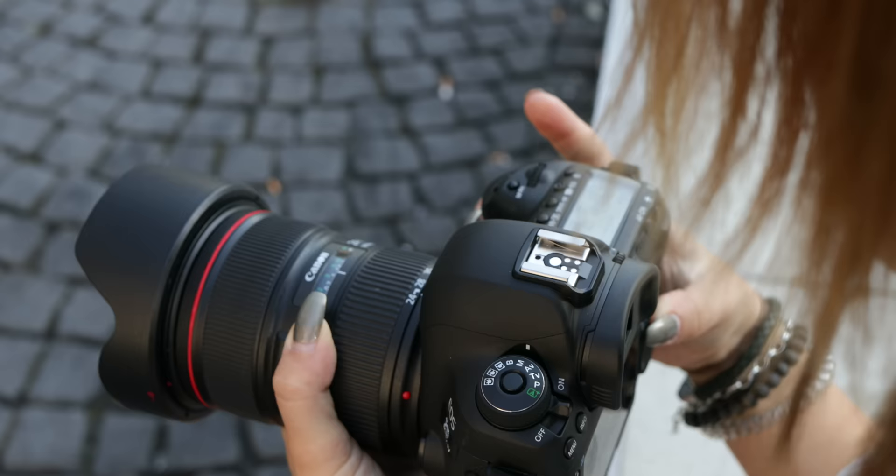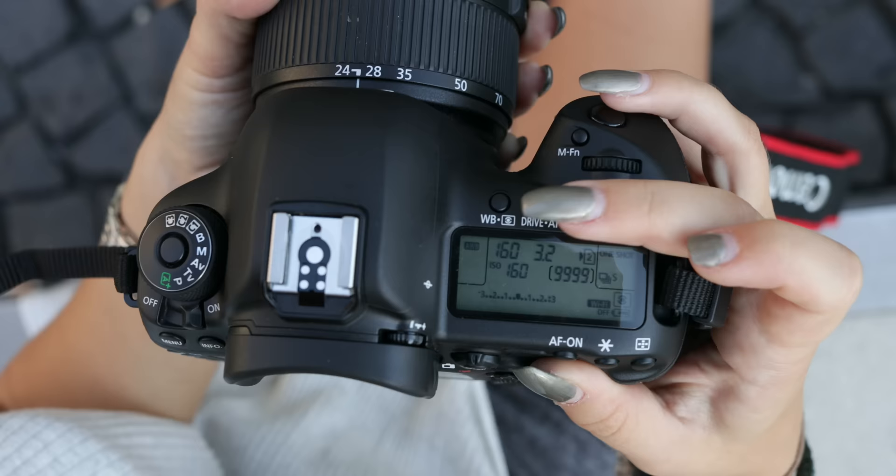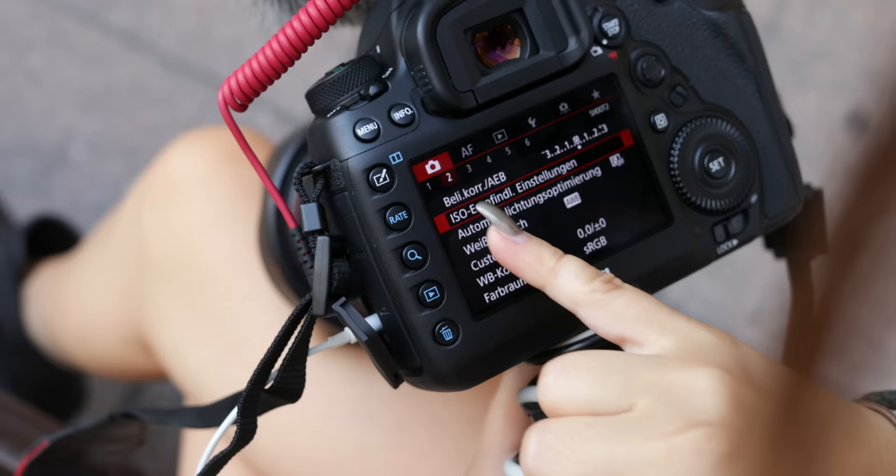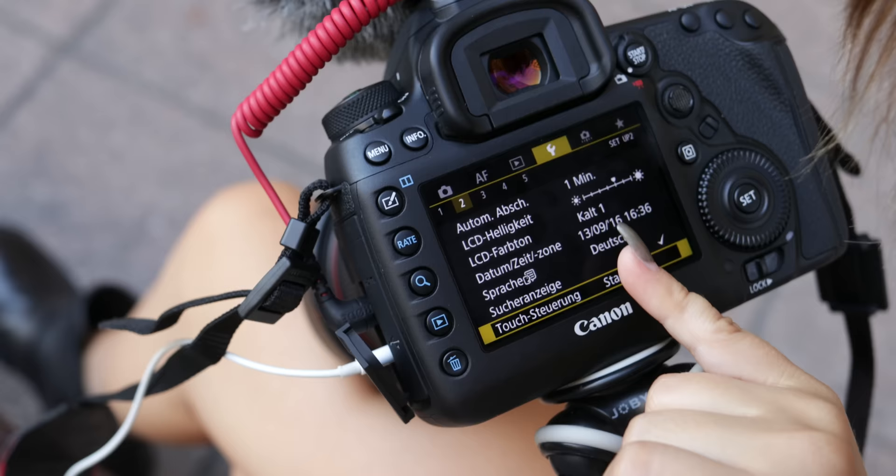The upper display is not new for a pro camera such as the 5D — it's being improved with every version. A lot of information is displayed here with background illumination. The 3.2-inch LCD display now features touch as well, and the touch function can be activated or deactivated in the camera menu.